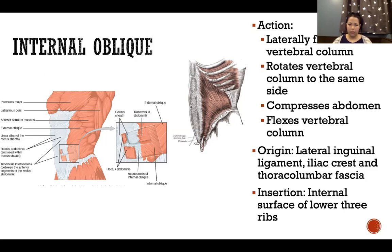Because the fibers are angled upward, when the origin and insertion get closer together, they rotate the vertebral column to that same side. Compared to external oblique, whose fibers go in the opposite direction, contraction of external oblique rotates to the opposite side. So: internal oblique — same side; external oblique — opposite side.